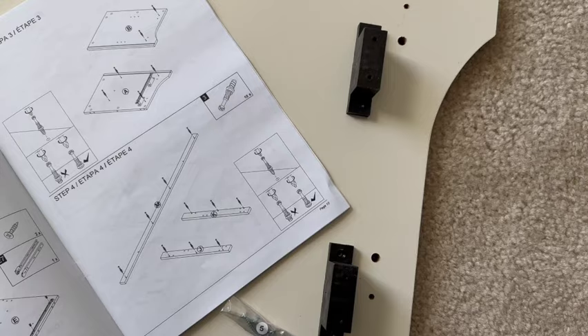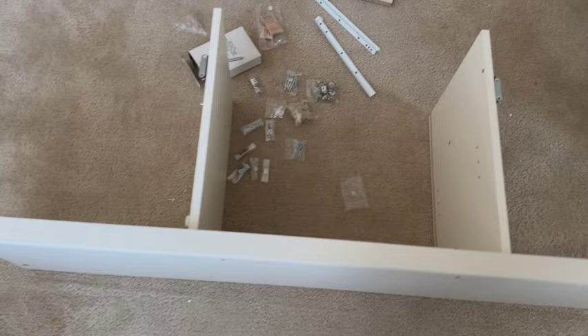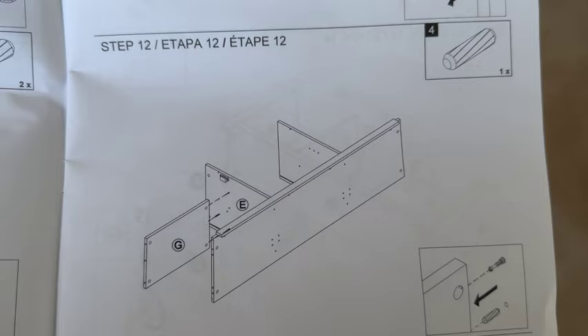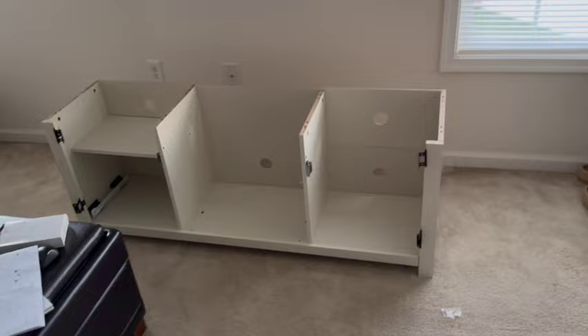Update — we're on step 12. There is a total of 36 steps to fully assemble this, and we're on step 12, so we're about 33 to 34 percent done. It's coming along.